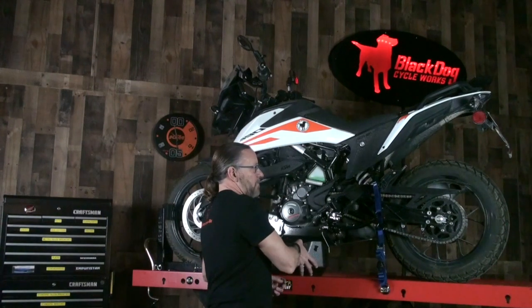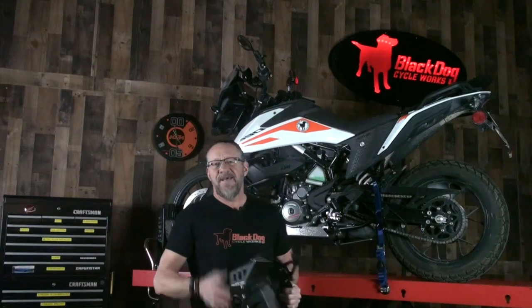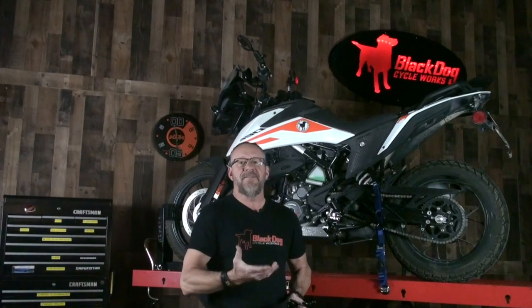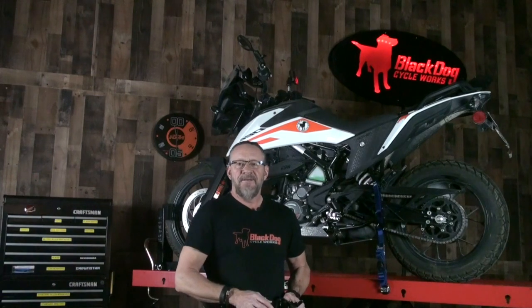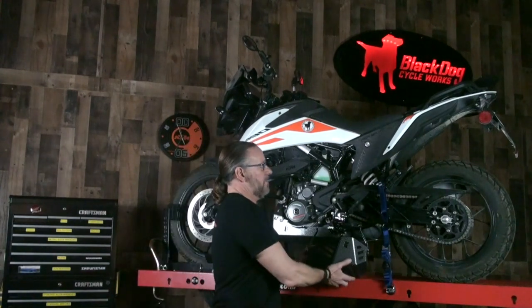One of the things we like to remind our customers is that a skid plate may have great coverage, but it's only as good as the foundation underneath it. If it doesn't have a solid mounting support system, it's really not going to provide much protection. So we'd like to show you what we came up with for the ultimate skid plate for the KTM 390 Adventure.